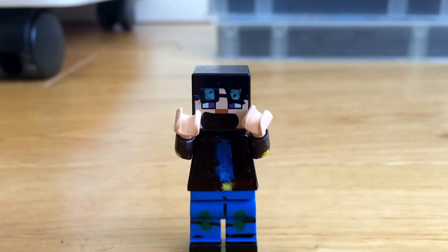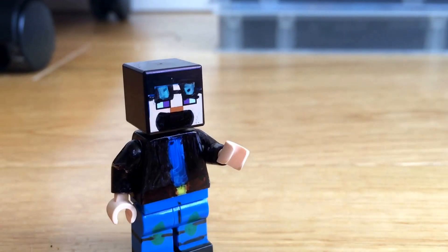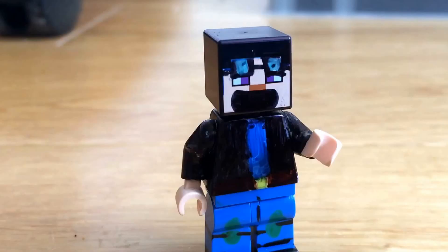Hey everyone! Dan here, welcome back to another video. Today it finally happened — someone's recreated me in Lego.